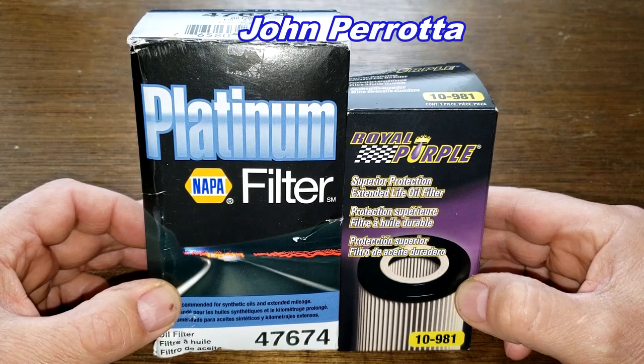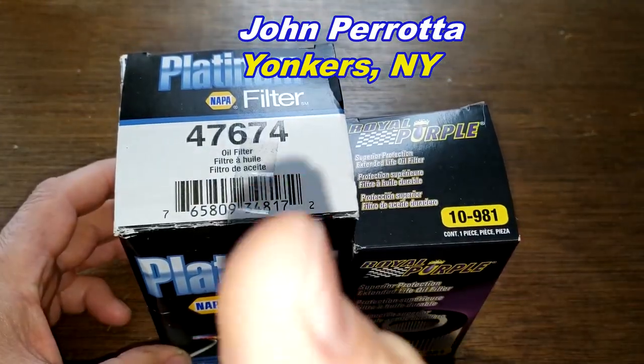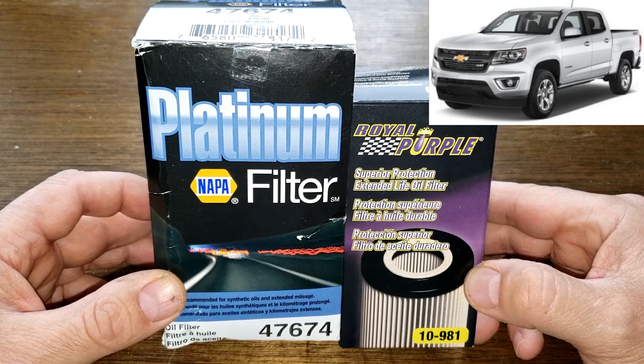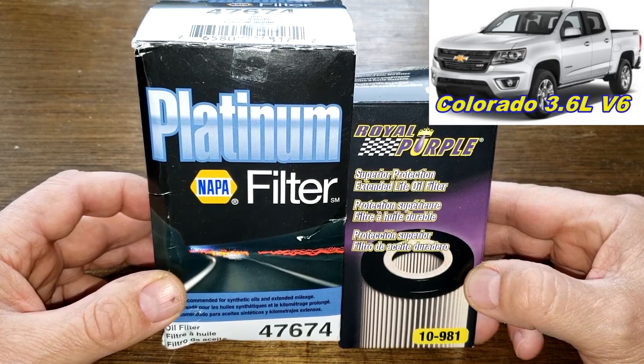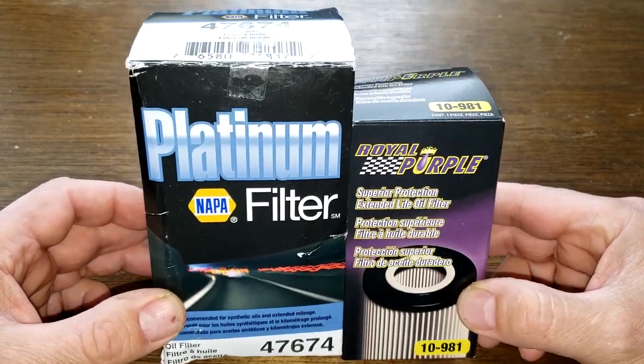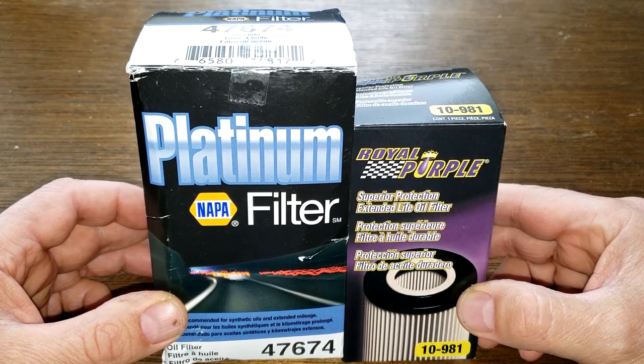A generous viewer named John Parada from Yonkers, New York sent me these oil filters — thanks, John. These filters fit his father's Chevy Colorado with the 3.6-liter V6 engine. These filters are going to duke it out — could get ugly folks — when the dust clears we'll see who the winner is, so let's get started.